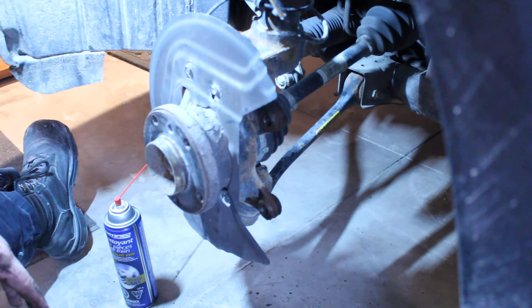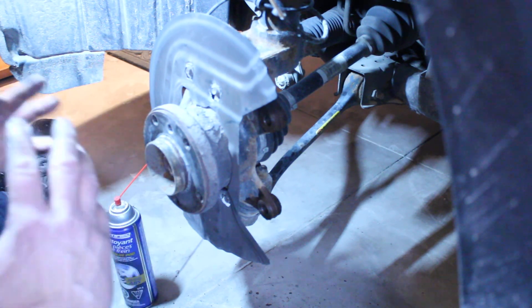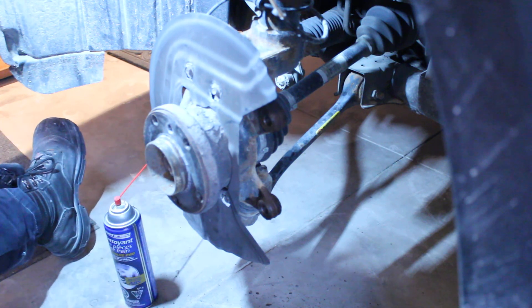This is well within the ability of an entry-level do-it-yourselfer or technician, and you can save yourself a little bit of money instead of going to a garage and paying garage rates for this. I'm going to do my repair and I'll show you what it looks like when I'm done.